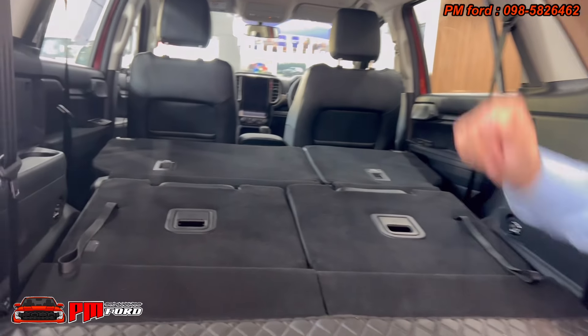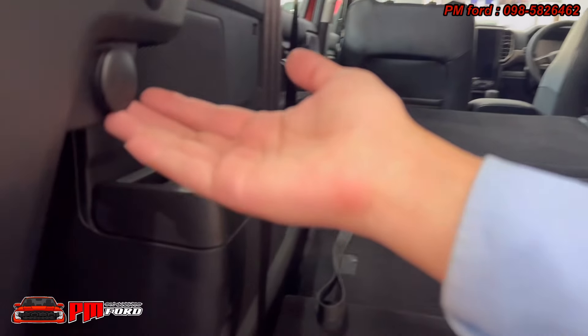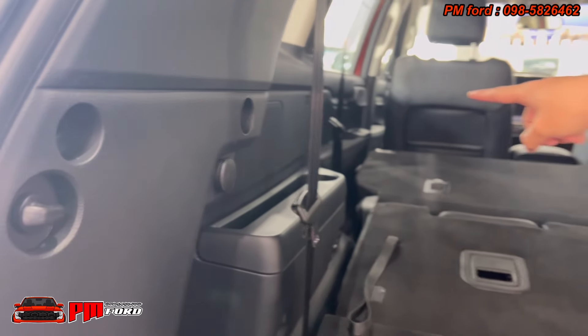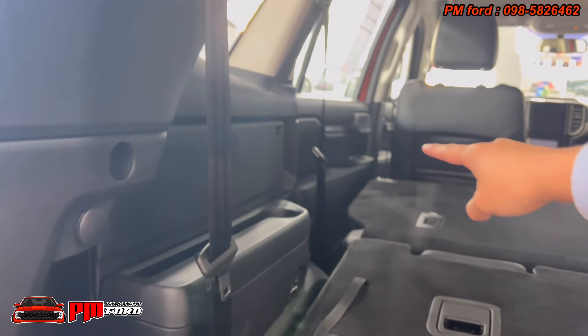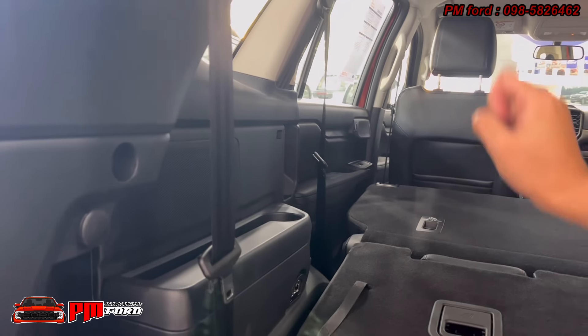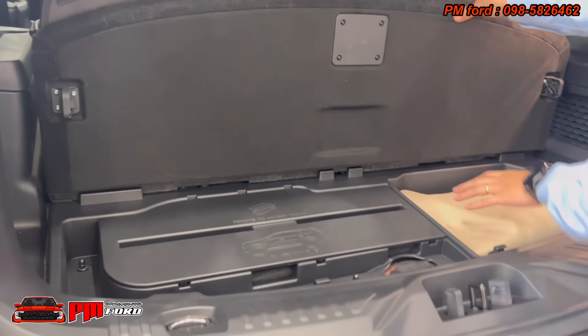There is a charge port on the front area. The charge file door opens and closes. If the door opens, the charge port will be accessible from here.